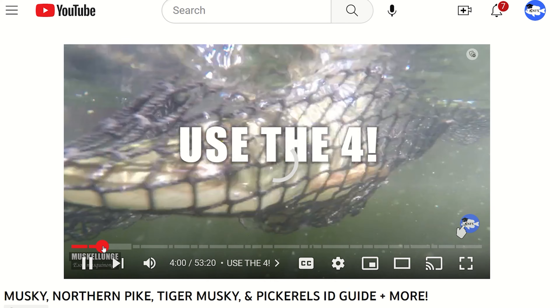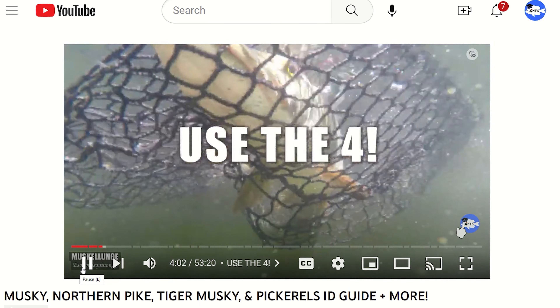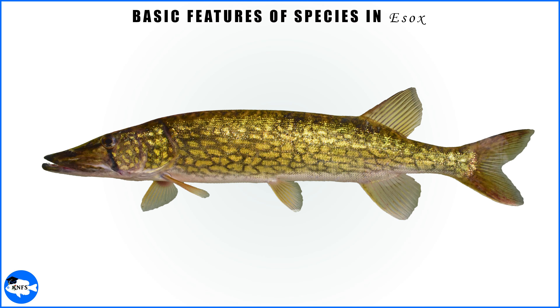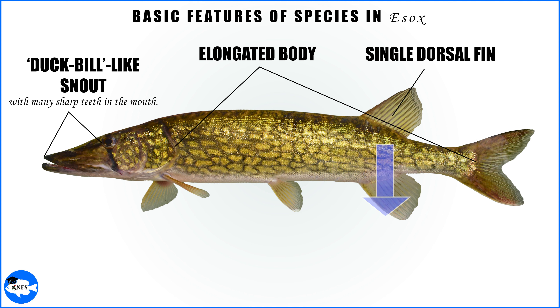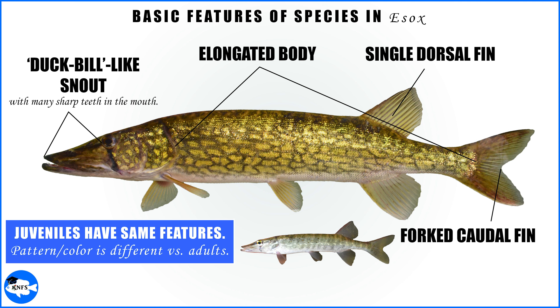I do suggest that you at least watch the 'Use the Four' section so you can properly learn how to examine the most important features. First and foremost, let's quickly go over the basic features of all members of Esox. There will be an elongated body, a duckbill-like snout that has many sharp teeth, a single dorsal fin far back on the body that sits almost directly above an anal fin of similar size, and there will be a forked caudal fin. Juveniles will have these same features, though with different colors and patterns compared to their adult forms.